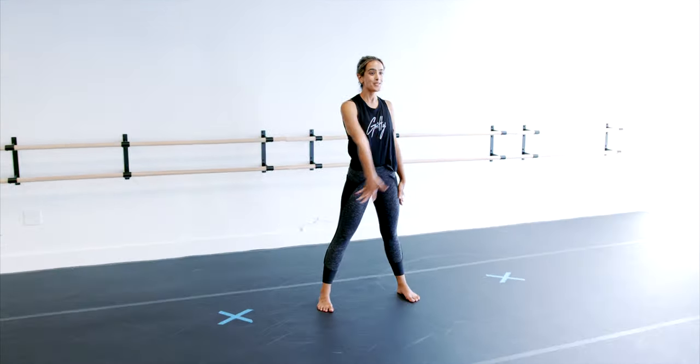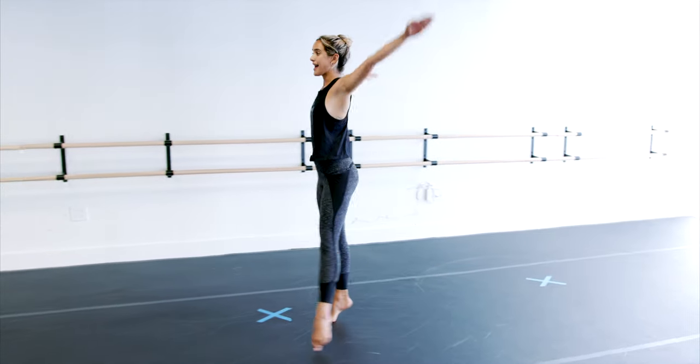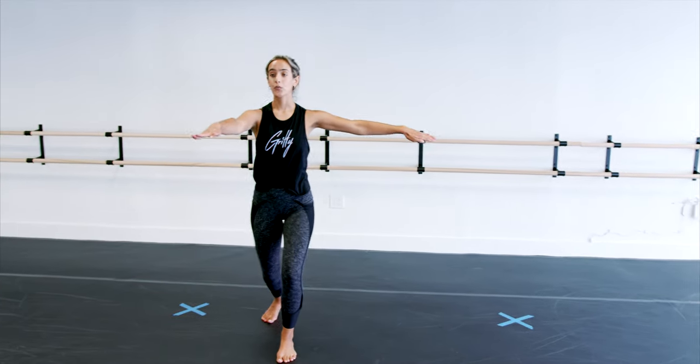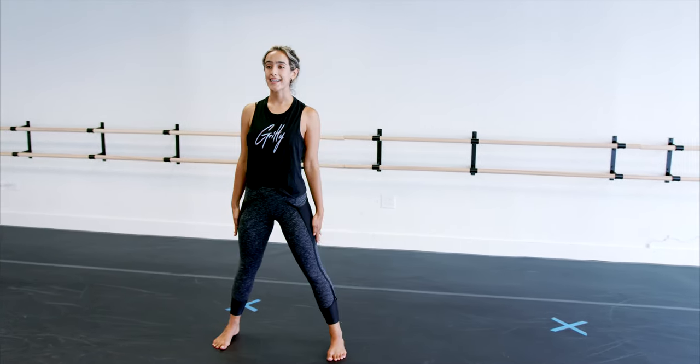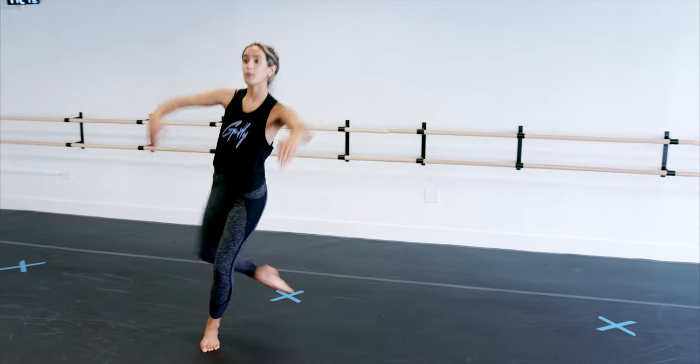From the top. So we come in, in, break, drag, step, rond, pas de bourrée, ray, turn, land, back, step. One, two, three, four — push, fan.